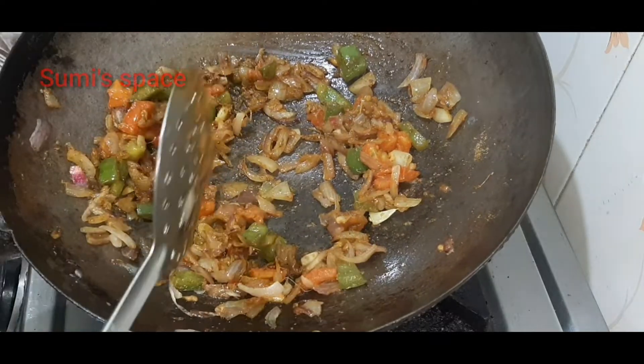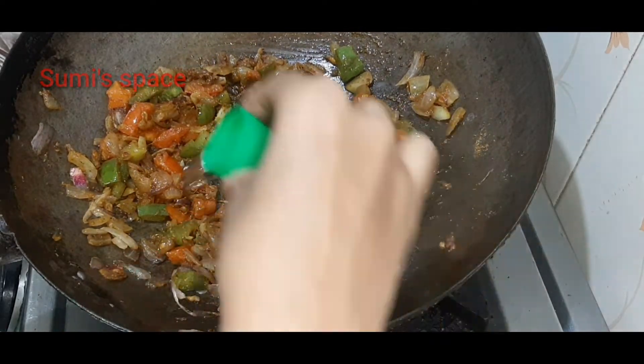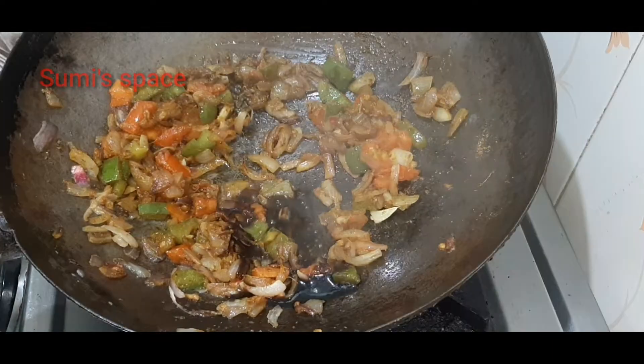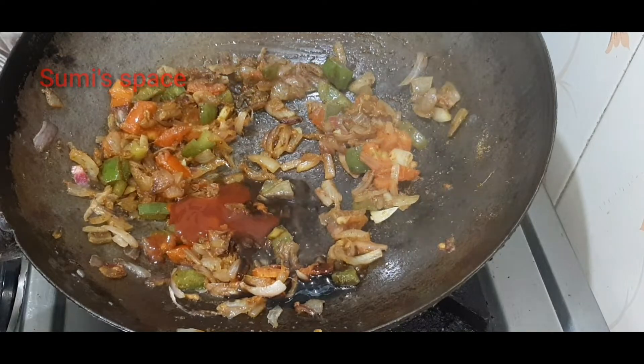I will add a little bit of the masala. You can add the masala in the pan: 1 tsp of vinegar, 6 tsp of soy sauce, 1 tsp of tomato ketchup.